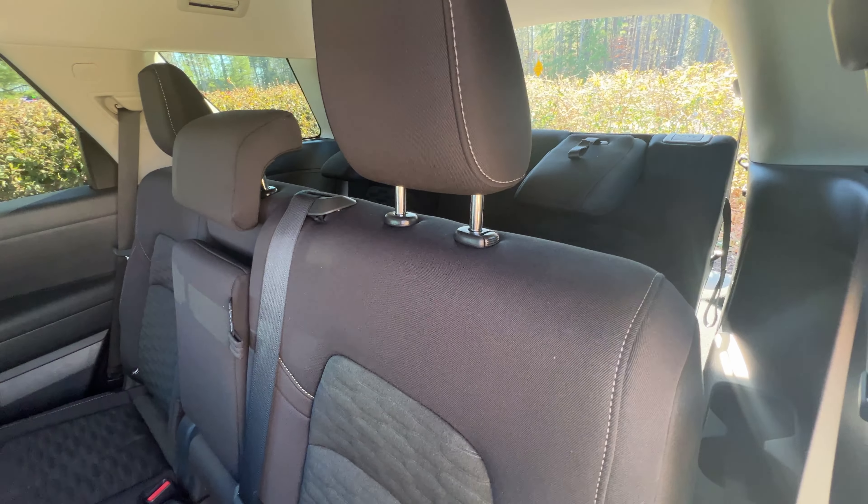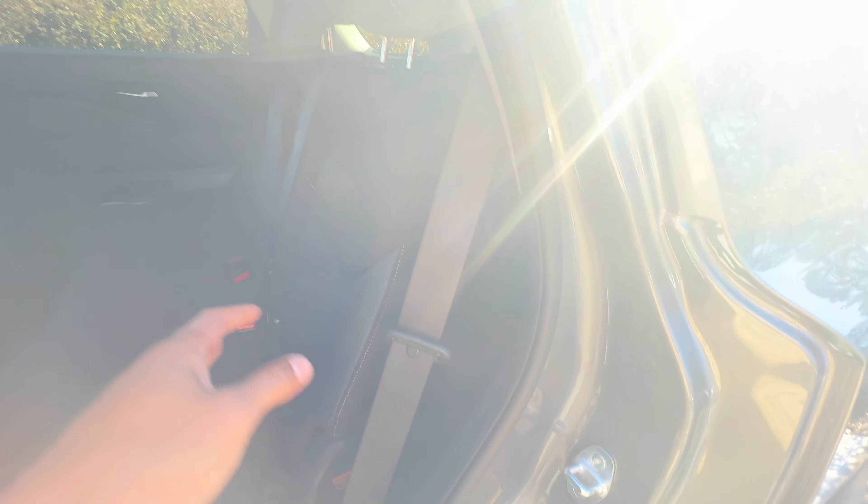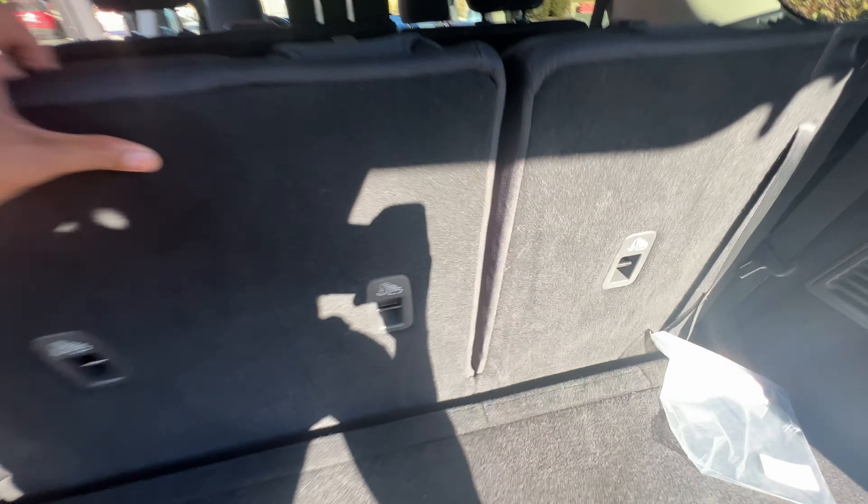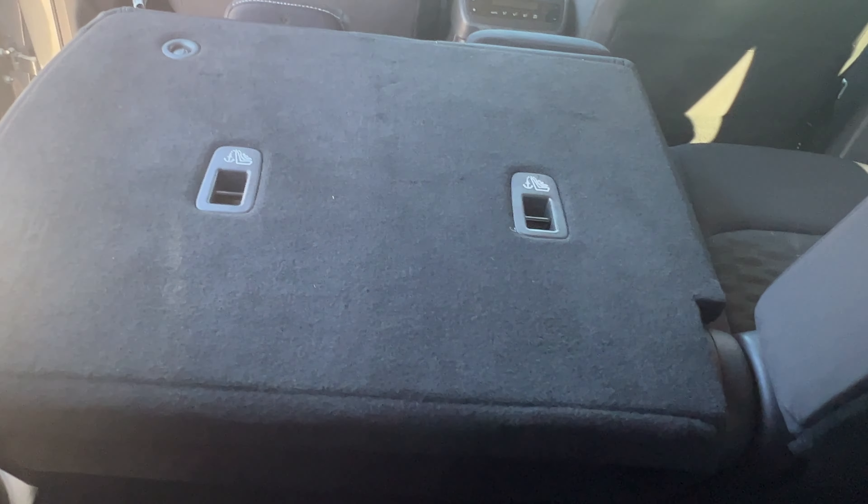Now let's get to putting them down. For the middle and rear seats, I'm going to walk around to the back. There is a little lever right here on both sides. I'm going to pull it and look at that — it lays down flat right there. I'll come over to this side and pull that, and the center seat is laid down flat just like that.